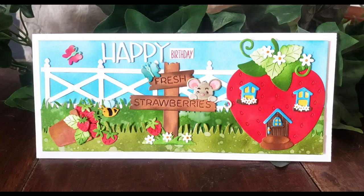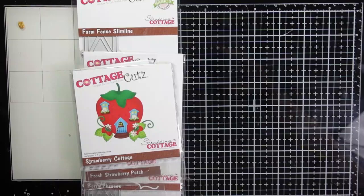Hi and welcome back, this is Marla with Mad About Cards and Crafts. I have a card for you featuring the Scrapping Cottage's recent release, which is called Strawberries and Bees. I have aptly named my card 'Strawberry Feels Forever.'